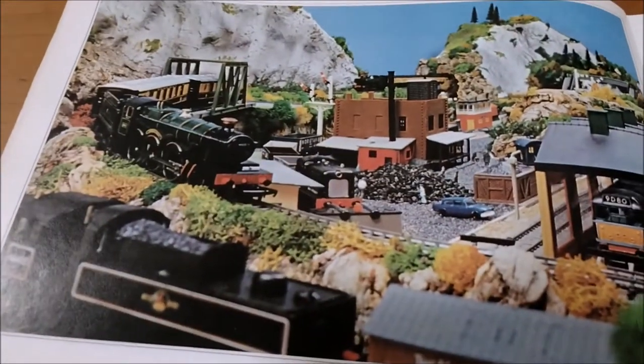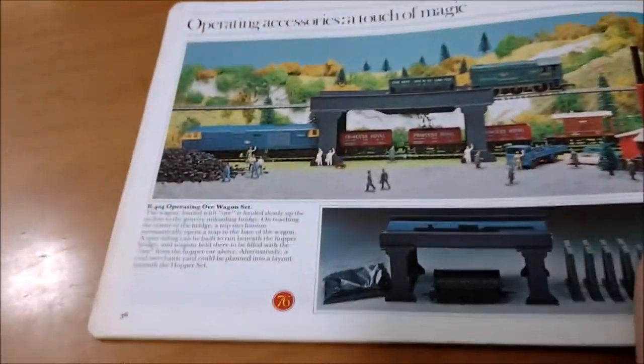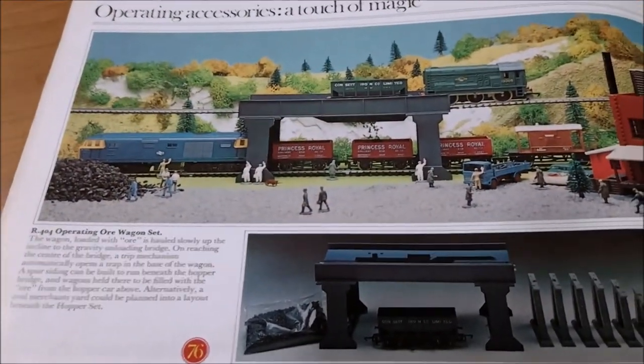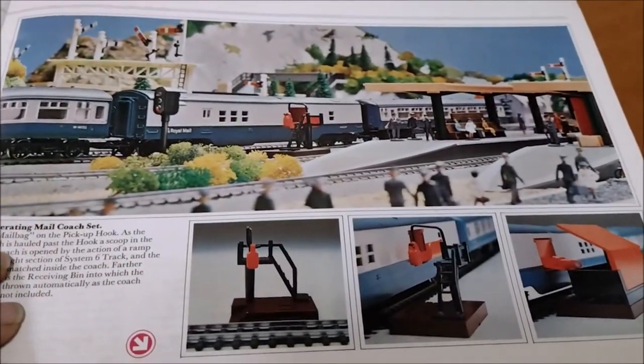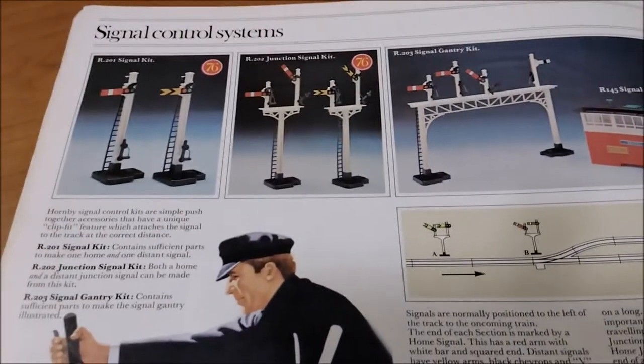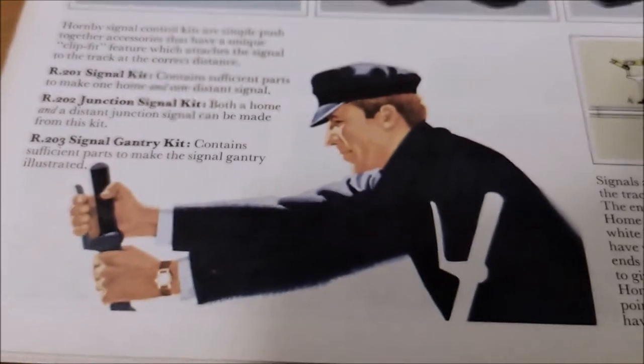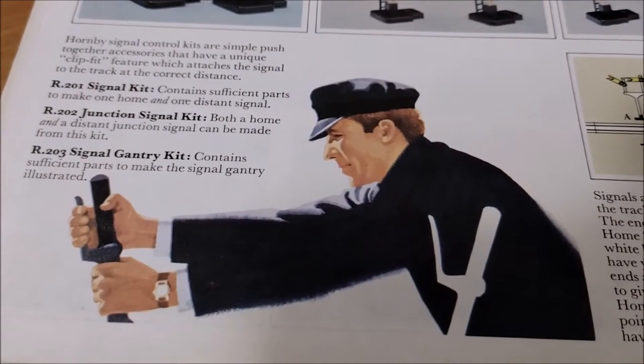So we go to another filler page showing some landscaping, bogey track maintenance vehicles, operating accessories - a touch of magic. So there's your operating oil wagon set, operating mail coach set.